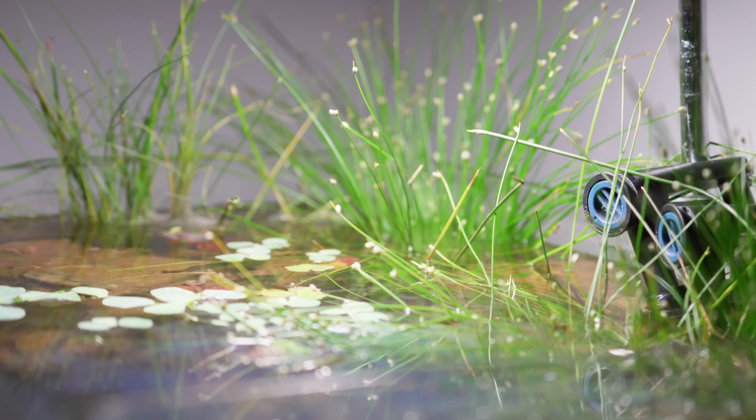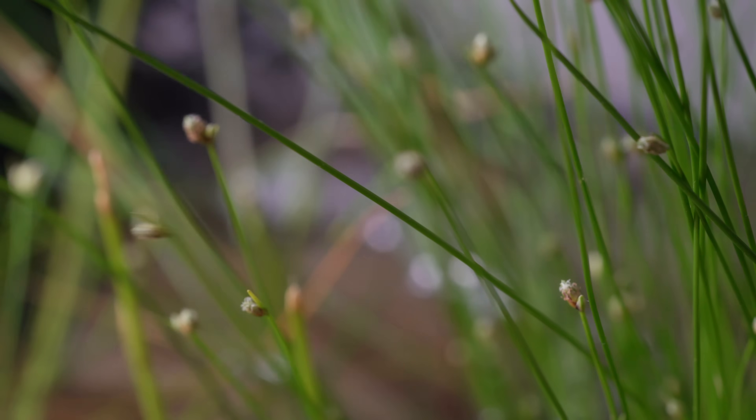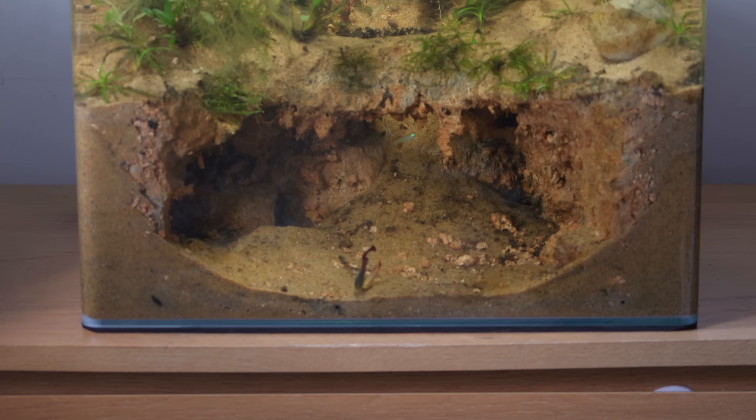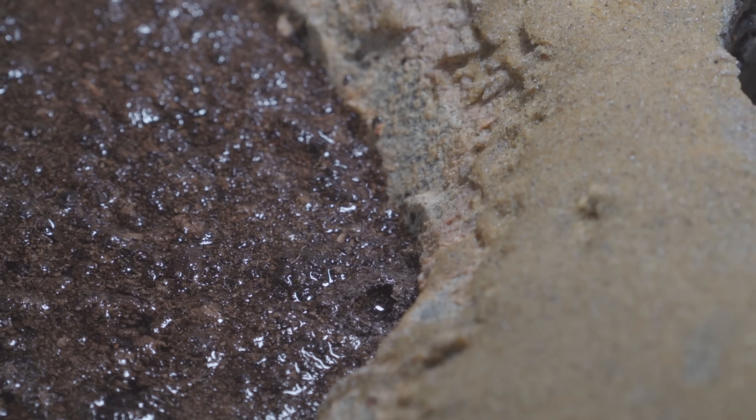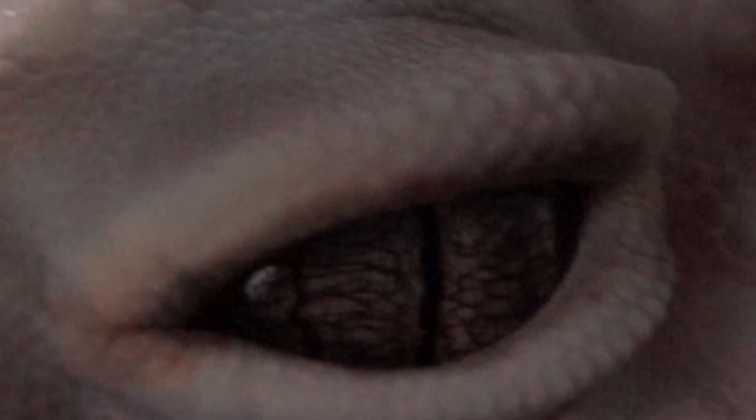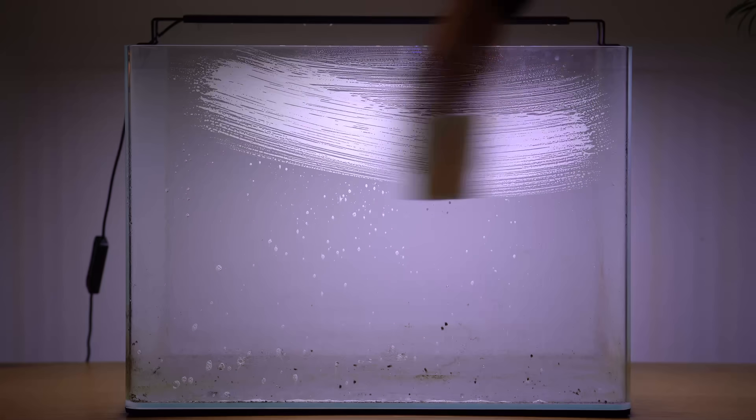Building a river ecosystem for one of the shortest-lived fish species is not an ordinary fish tank. I even recreated a temporary pool below the river to simulate their full life cycle, including the dangers they face. After months of working hard on this project and nearly giving up, this video shows how it all came together.